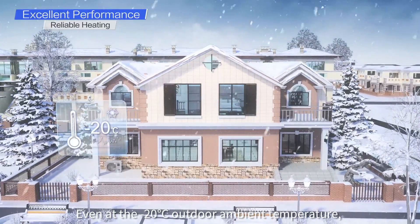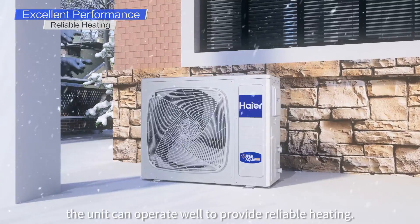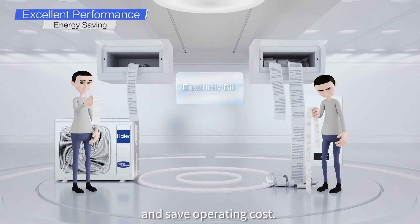Even at minus 20 degrees outdoor ambient temperature, the unit can operate well to provide reliable heating. The unit can also improve your home energy class and save operating costs.